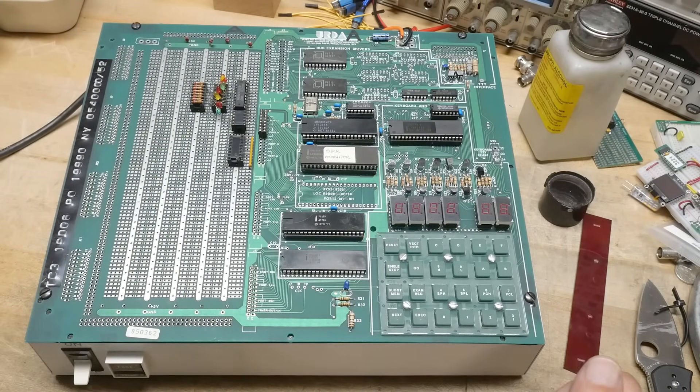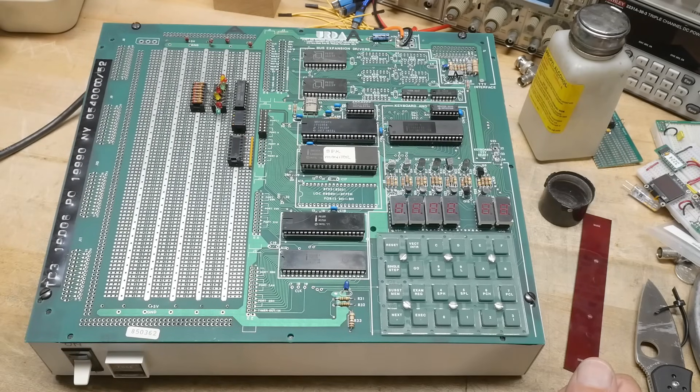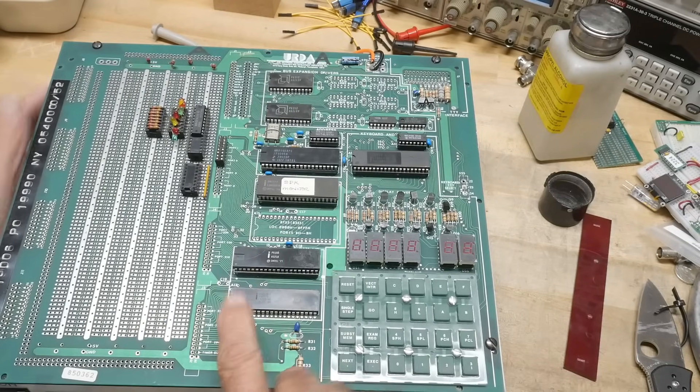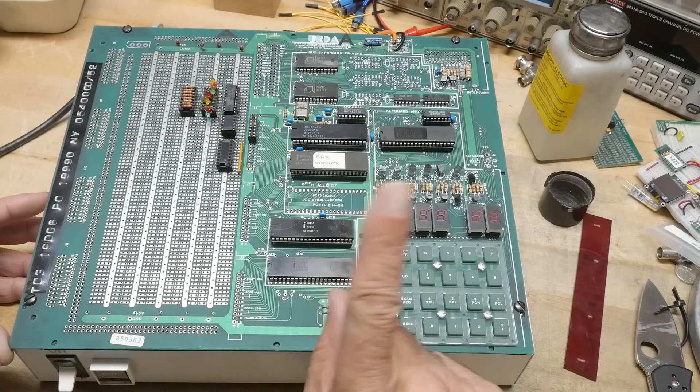They give you a prototyping area, which is really interesting — you can put your own stuff over here. And these 8155s also have timers, so they are RAM plus IO plus timers. There's a timer output here.